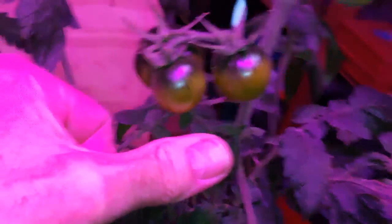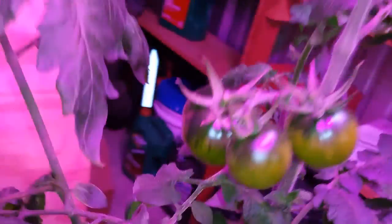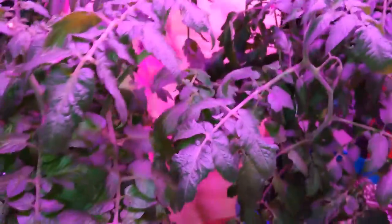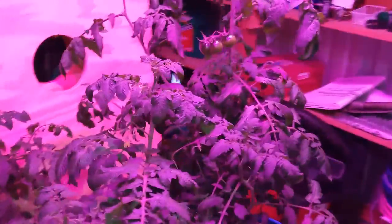Got some tomatoes on them, about the size of my thumb I guess, on one of them anyway. Some flowers too, but they're just not getting quite enough light I don't think. I mean that's just not enough light to grow something — it's enough to keep them alive, but that's about it.